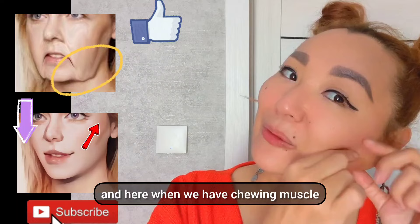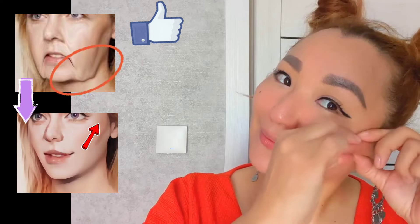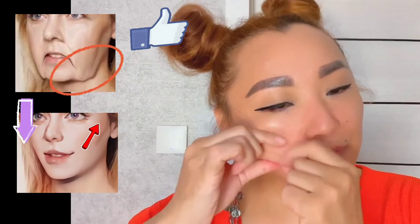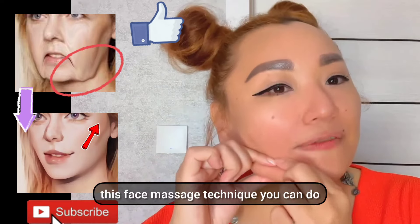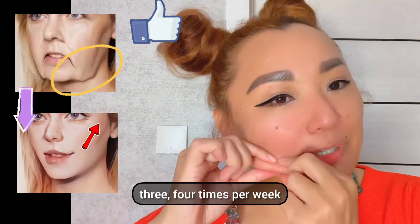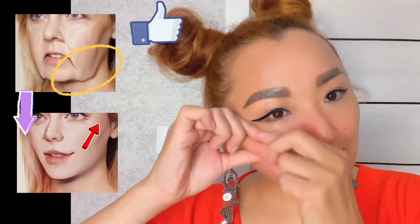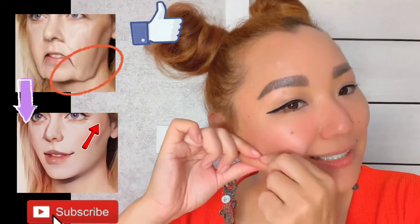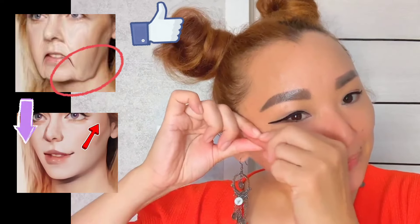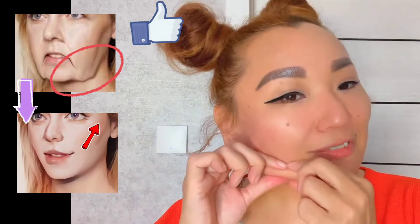And here we have the chewing muscle — three times on each side. Let's do the other side. Do it with me. This face massage technique you can do three to four times per week. It's really helpful to lift your face, to remove sagging jaws, saggy cheeks, and sagging skin. Three times on each part.